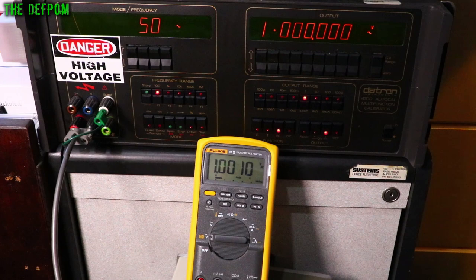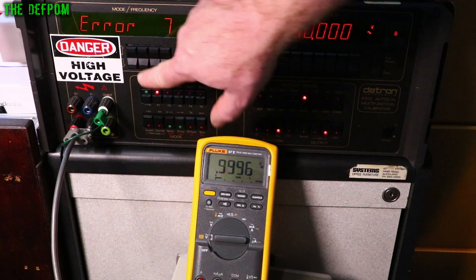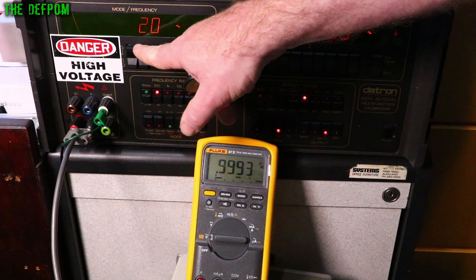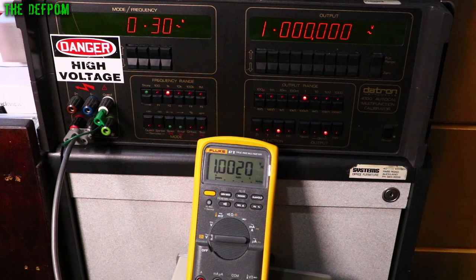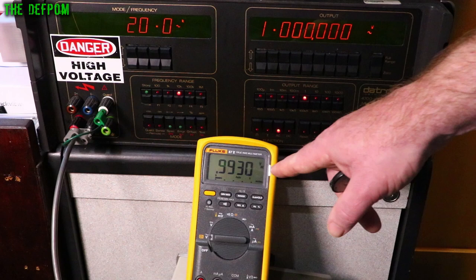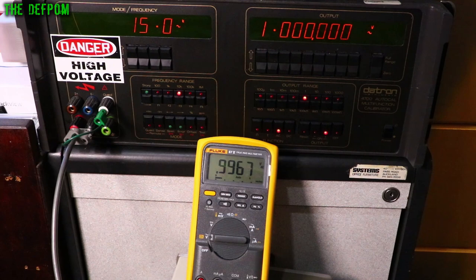Now checking AC frequency response — outputting 1V and sweeping frequencies. At 10Hz it's reading but jumping around. 20Hz is the approximate bottom limit, still slightly unstable. 30Hz doing better. 300Hz is fine. 1kHz is fine. 10kHz is fine. At 100kHz there's something showing but it's not right. The spec was 20kHz, which seems about the practical limit. Using the low-pass filter at higher frequencies — yes, it simply cuts that out. At 1.5kHz the filter also trims cleanly.